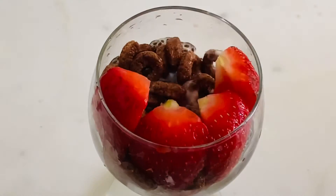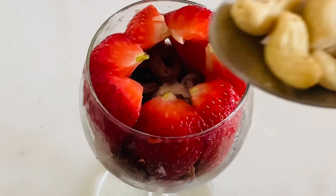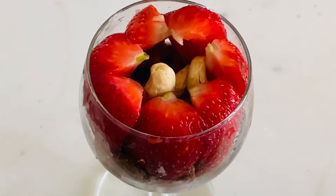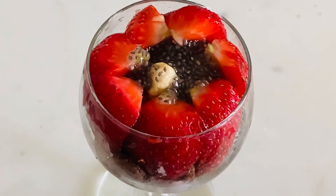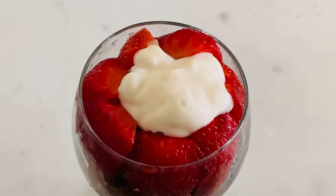Then we will mix it with strawberry slices. Put the nuts in the pot. We will add the nuts in the pot. Then add 1 teaspoon of chia seeds.